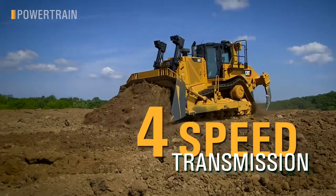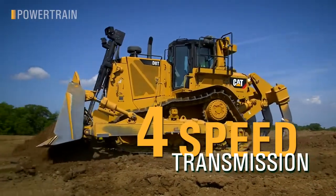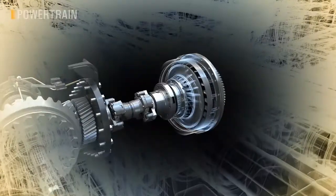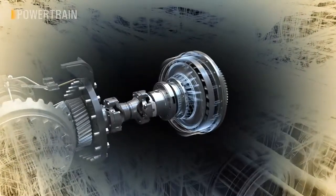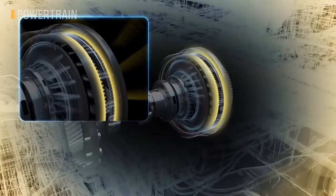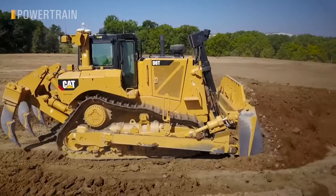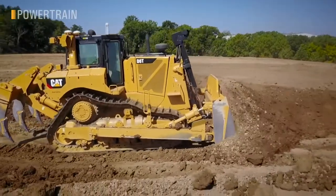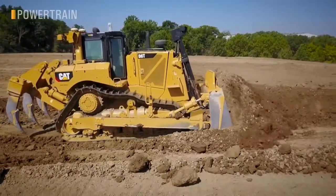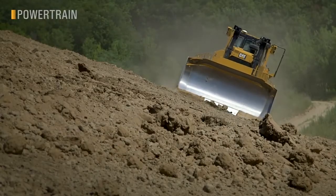With the new four-speed transmission, we've added a gear between first and second, right in the sweet spot of productivity and efficiency. We've also taken our proven torque divider design and added a lock-up clutch and smart electronic controls to optimize the entire powertrain for the work at hand. It automatically locks, unlocks, and shifts up and down to get you just the right pushing power and efficiency. All you do is set the speed with the tiller and start dozing — it's just as easy as driving a pickup truck.